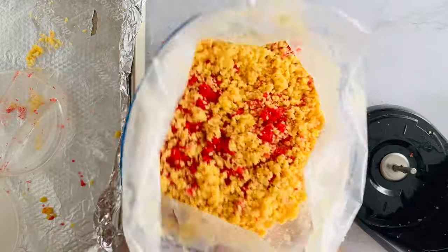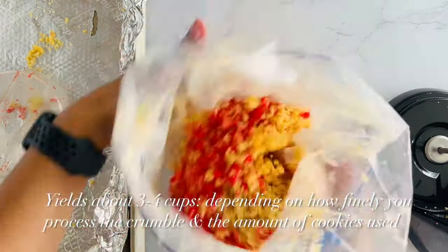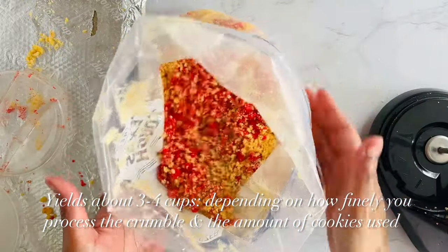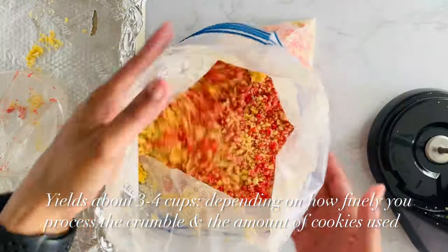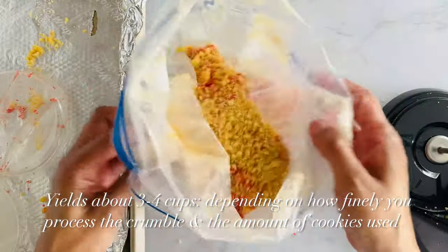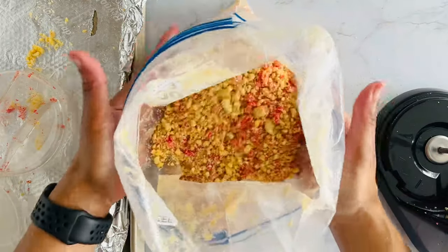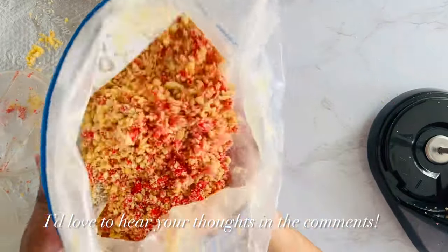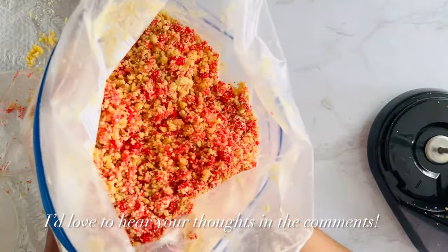Now there you have it — strawberry crunch. This is a lot. I would say this is about four cups, depending on what you're doing. This is definitely enough for our strawberry crunch cake. You could use this for cupcakes, pancakes, any type of crumble — you want a crumble, you can use this strawberry crunch. It's going to be delicious, super easy, super delicious. Try it out and let me know what you think.